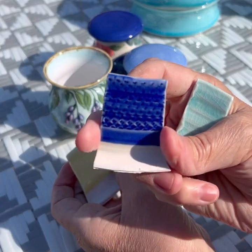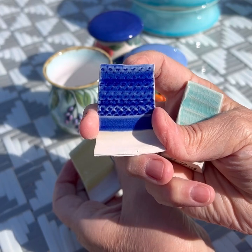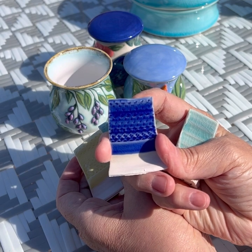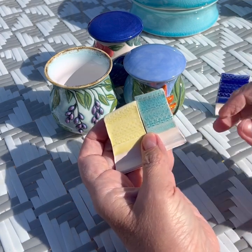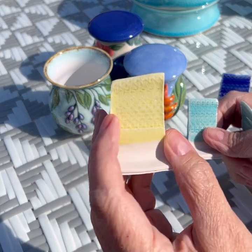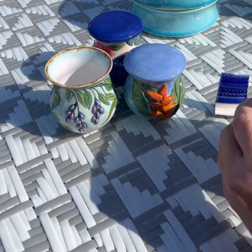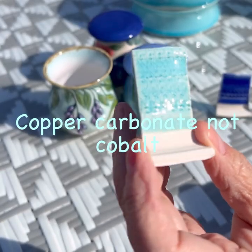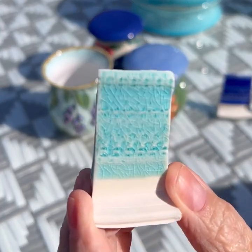Look how pretty it turned out. So this is just mixing - I believe it was only about 1% cobalt oxide. I have to look at my notes. And the other ones, the mason stain, I believe was 3% or 4%. This is the yellow mason stain with the same Fractal Cream. This one is beautiful with the cobalt carbonate - very pretty turquoise, and it's all crackle.